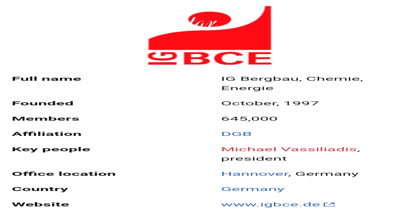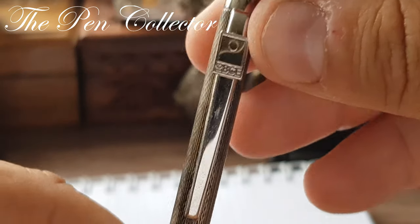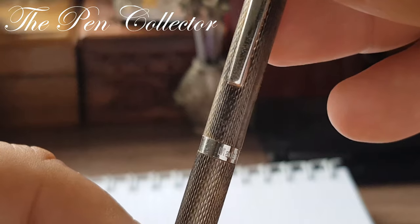I looked on Wikipedia for information about this trade union and I found that it covers workers in the following industries: mining, especially coal, chemicals, natural gas, glass, rubber, ceramics, plastics, leather, petrol and petrol-related products, paper, recycling, and water.